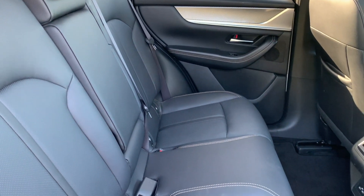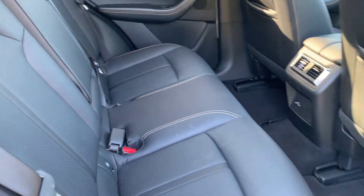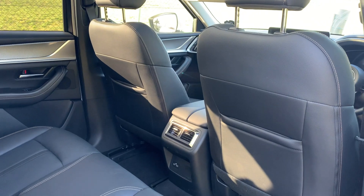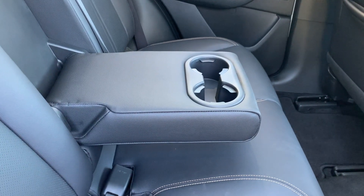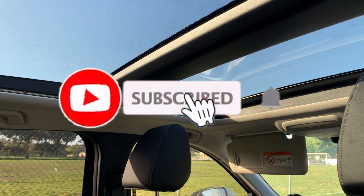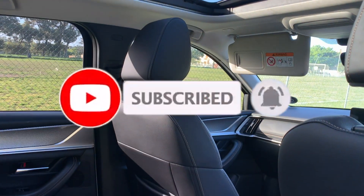Looking at the back, it's very well built. Leather seats, and you've got absolutely enough rear space — legroom and headroom are absolutely perfect. You've got those pouches at the back, which are great. The two cup holders there work very well and are very sturdy. There's also a view of the panoramic sunroof from back here as well.